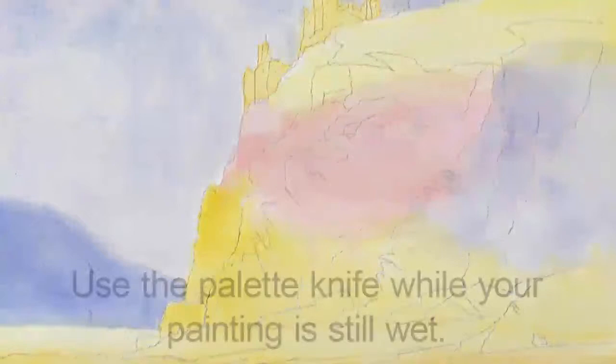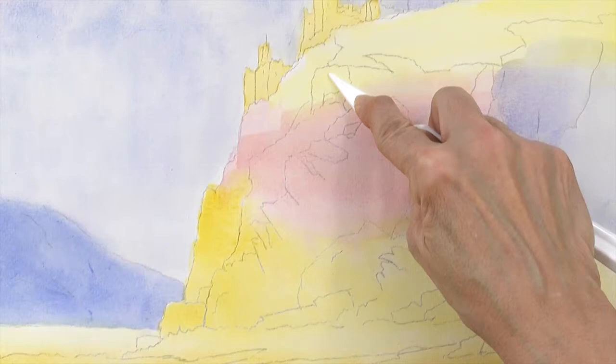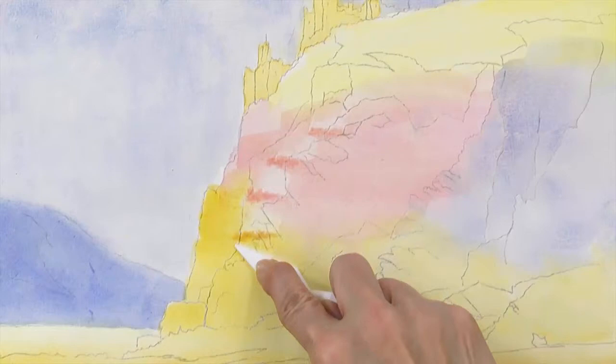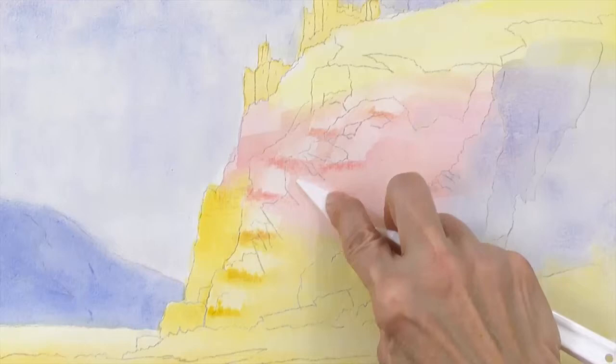In step 11, you'll use your palette knife to scrape out paint from the cliff face. This creates highlights and hard edges to add texture to the cliffs. Place the blade of your palette knife against the edge of your paper and tilt it in the direction you want to scrape, pushing the paint firmly in that direction. Think of the motion as scraping butter across toast. This can work differently depending on how wet your paper still is, so you may want to play around with this on some scrap paper too.